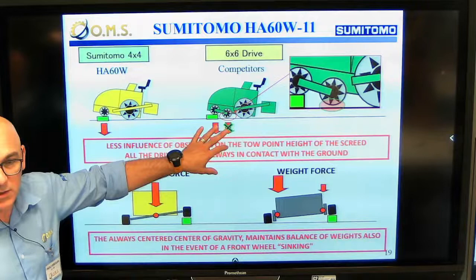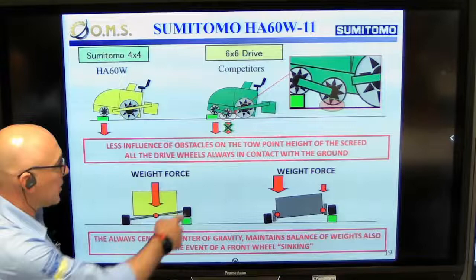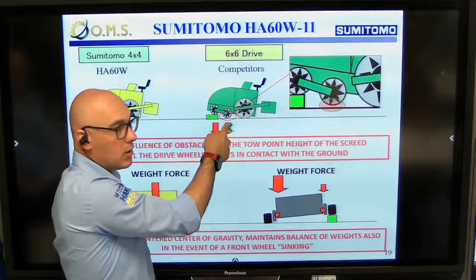When you are working every day with a paver, it happens that one front wheel is not getting in touch anymore with the ground. Then this wheel starts sliding and sleeping and is not effective anymore. You are back in the same situation as with a three-axle four-wheel drive - this wheel is ineffective, giving you less working power and less torque that you can use.